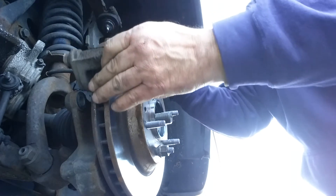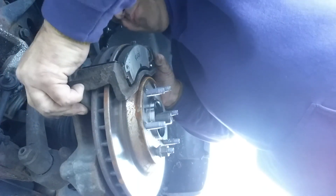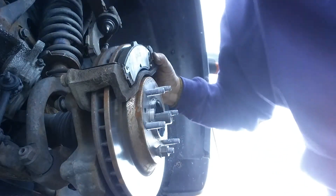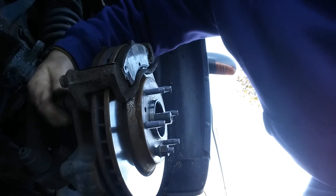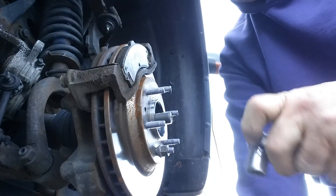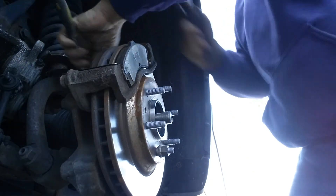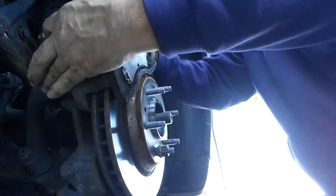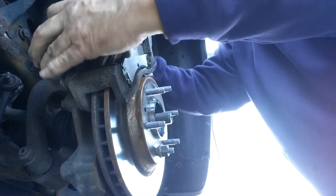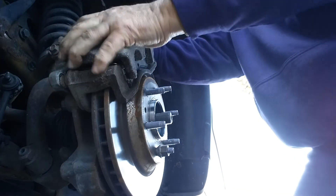110 foot-pounds for the caliper bracket too. I don't torque these down — I don't torque nothing down here. As many times as I do this, I'm going to put it all right. You can use this to get this other bolt in here.